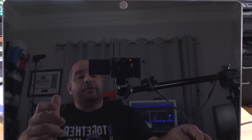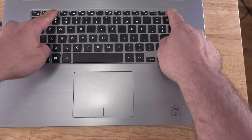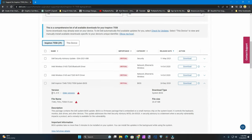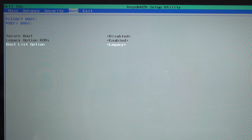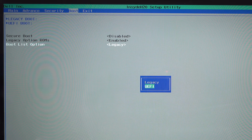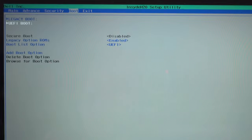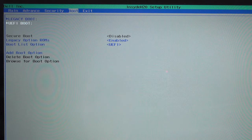Once the PC is off, turn it back on and start tapping F2, Delete, or whatever key enters your BIOS. It's important to update your BIOS to the very latest version so that it can expose the UEFI option if you didn't have it before. Now go back into Boot, select Boot List Options, press Enter, select UEFI, then Yes. Under UEFI Boot, select HDD1 Windows Boot Manager.